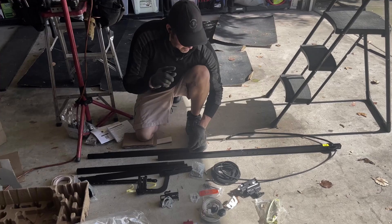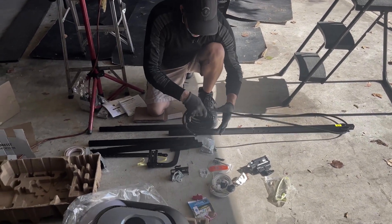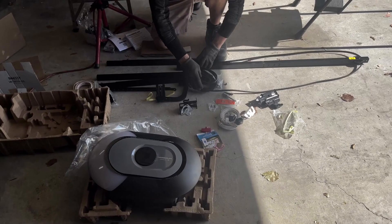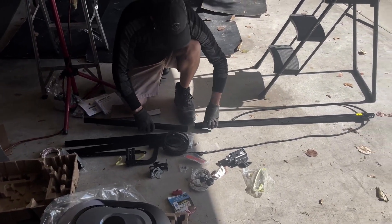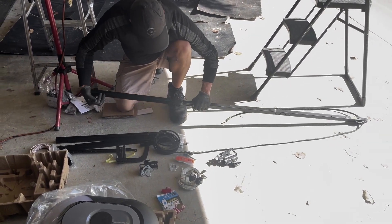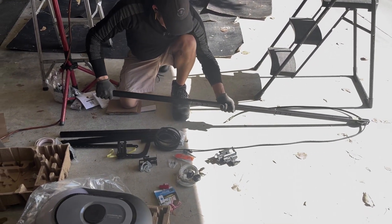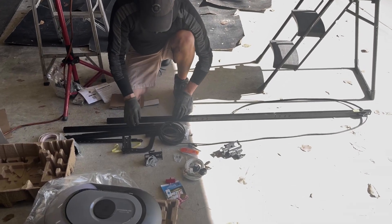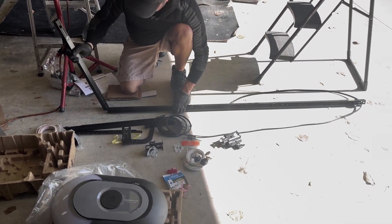We're going to get right to it. These are all part of the assembly for the installation. What I'm doing now first is putting on the belt — a couple of links on this rail. These joints can get looser and squeak after many flexes and open-and-close cycles.